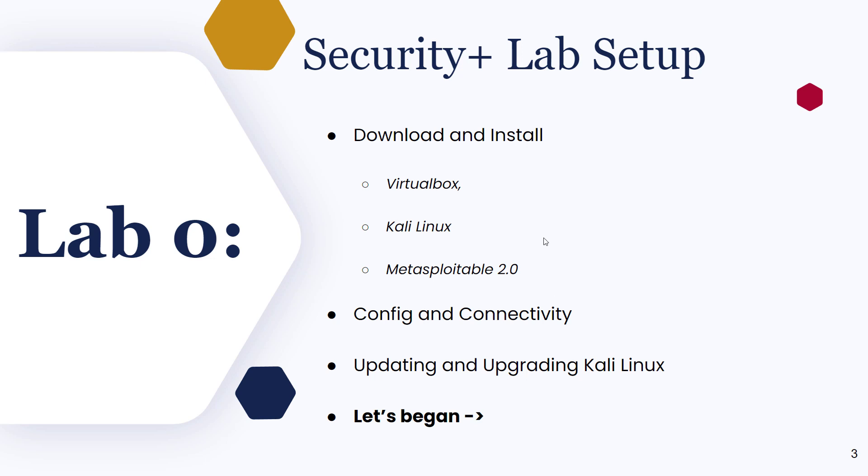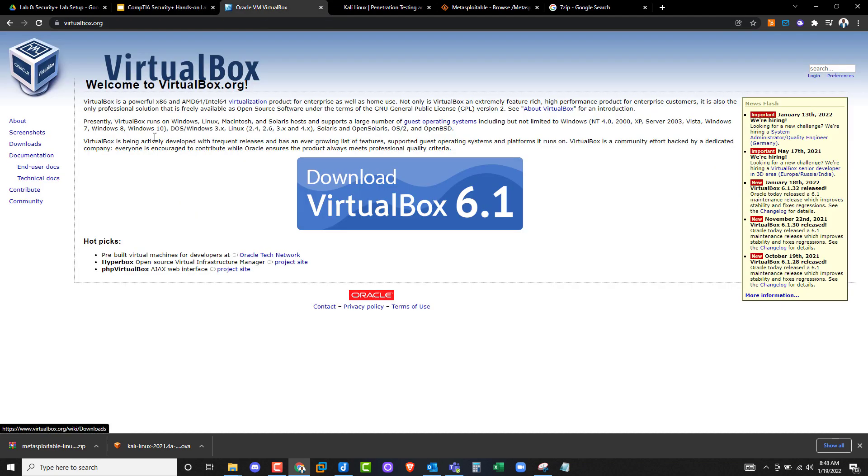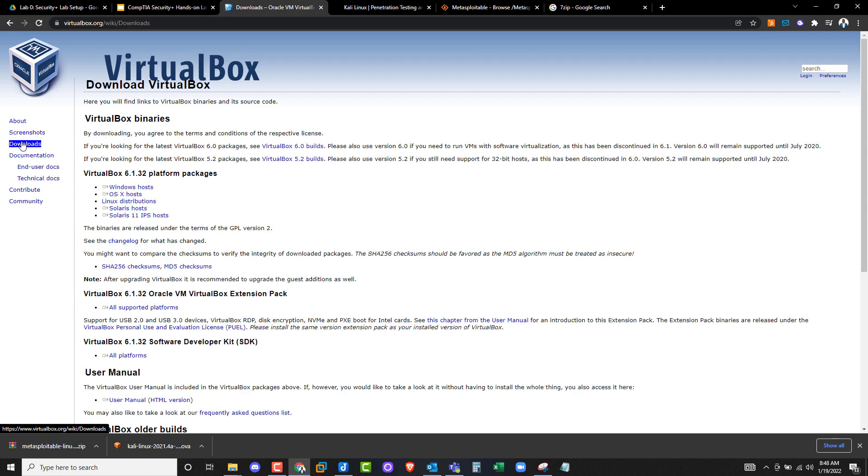Let's dive right in. The first thing you need to do is download VirtualBox. Go to Google and search for VirtualBox, or just go to virtualbox.org. Once you're there, click on Downloads. You'll see the download section — download the Windows host to get started downloading VirtualBox for Windows.